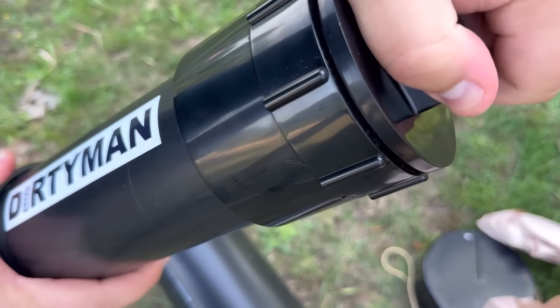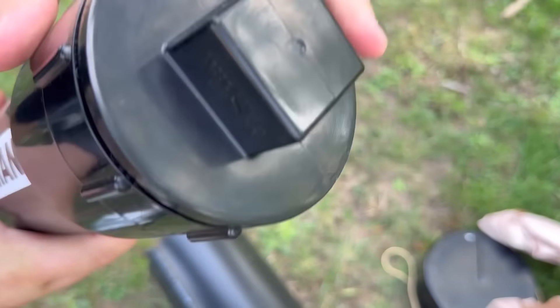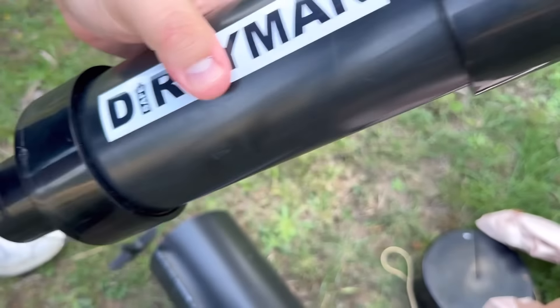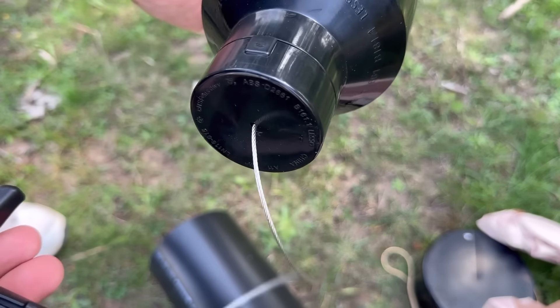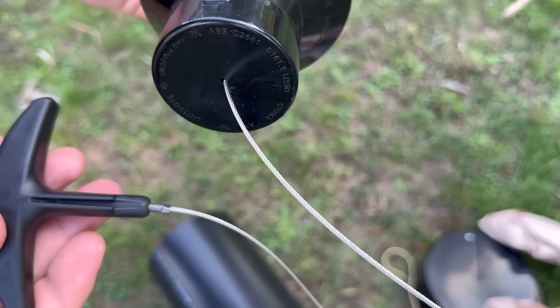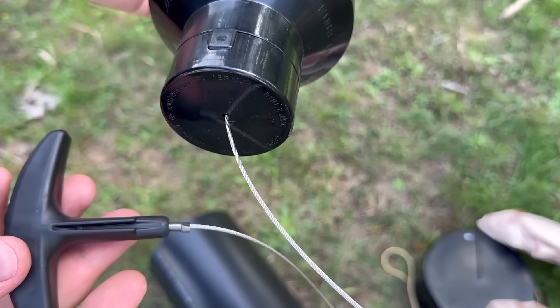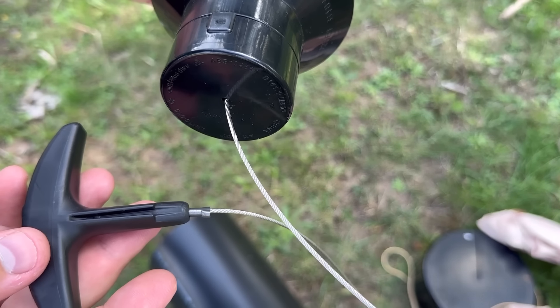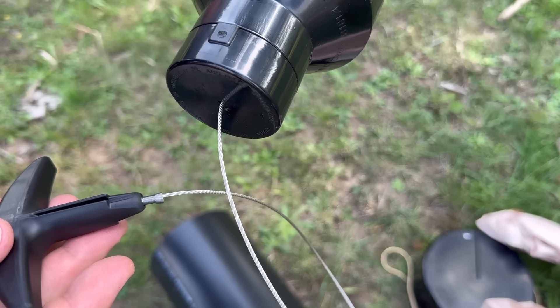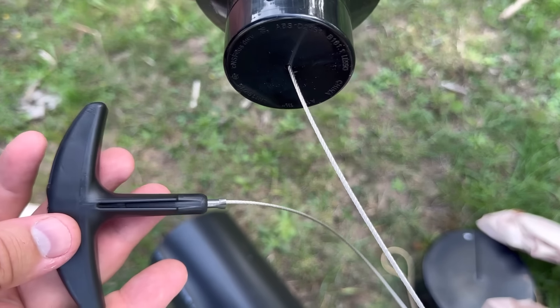They provide silica gel packets, so just hand-tighten the safe — maybe a little over hand-tight, but don't crank it too hard since you'll need to open it at some point. All the metal components in the safe are made with 316 stainless steel, so they won't rust or corrode over time, and they should not be picked up by a metal detector, which we're going to test.